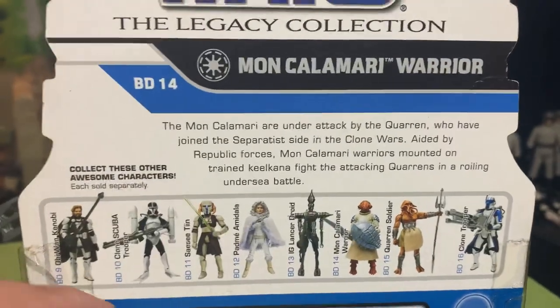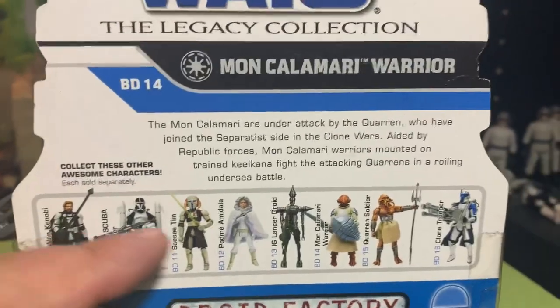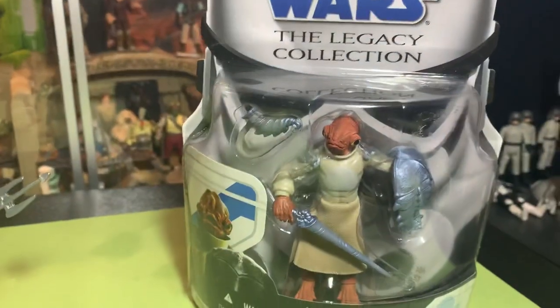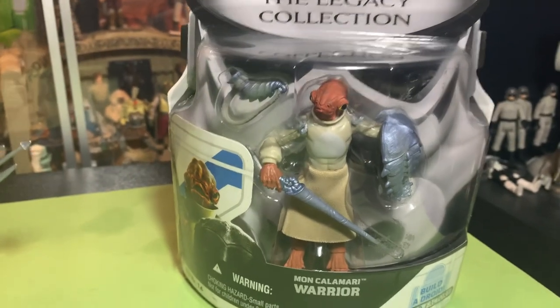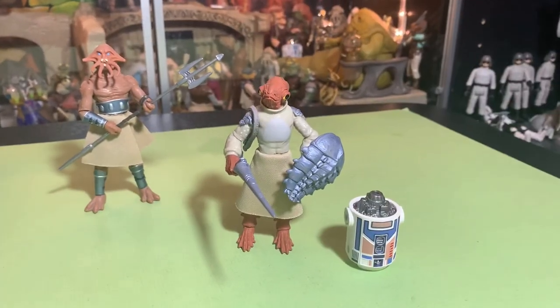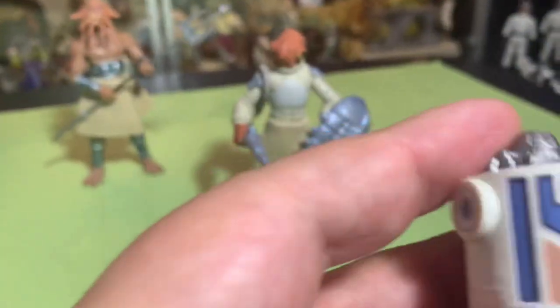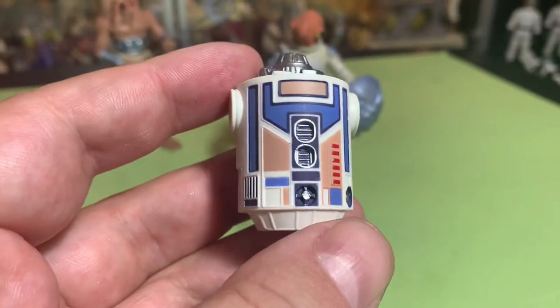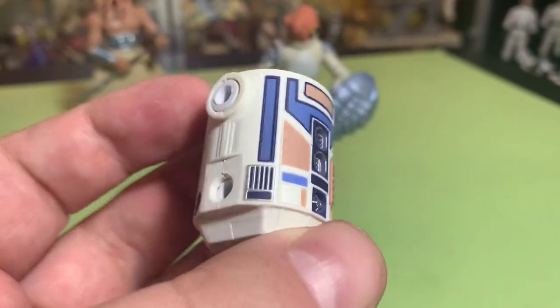This is cool! Collect these other awesome characters — they're all awesome. This is a really good line. All right, let's get this guy open. Open Sesame! Oh, look how awesome he is. So here's the droid part — that droid looks cool. That's going to be a nice droid. I got to find the head.